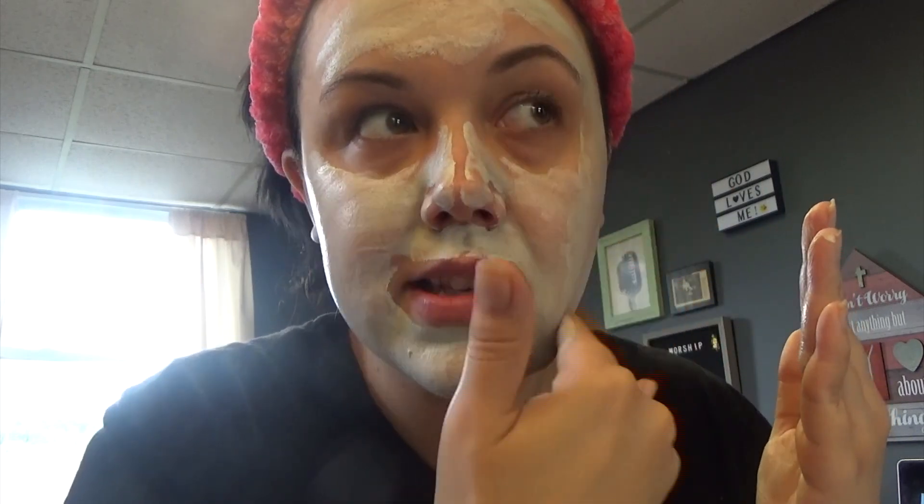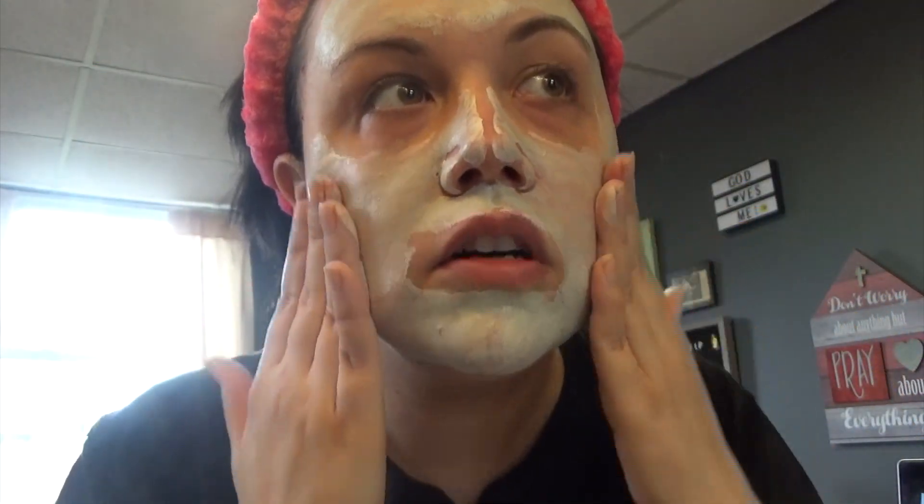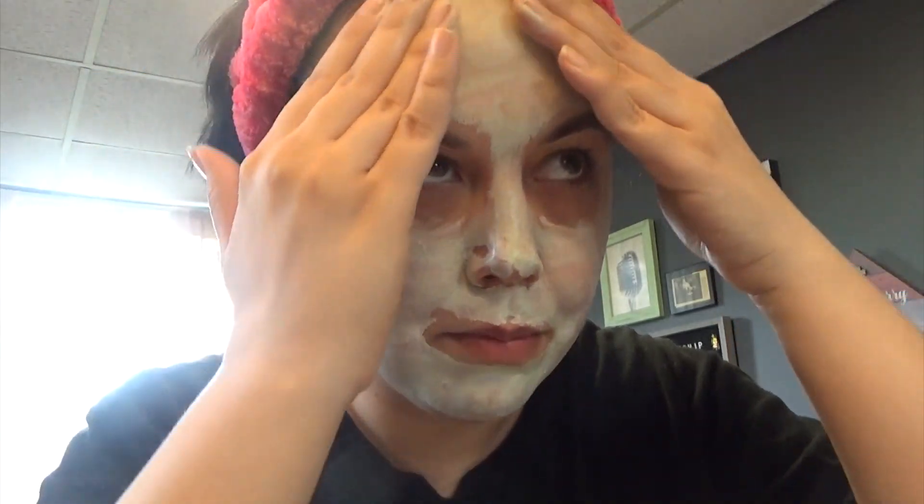I put it everywhere, but you don't have to. You could even do a multi-mask, meaning only putting the vitamin C one on your cheeks and nose, and then putting like a charcoal mask on your forehead if you have blemishes or congestion. See how green it is now — pretty cool!